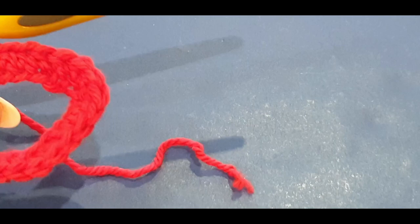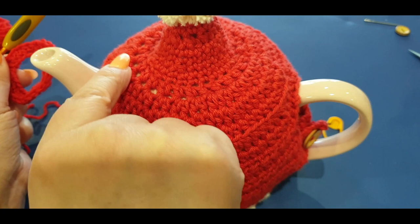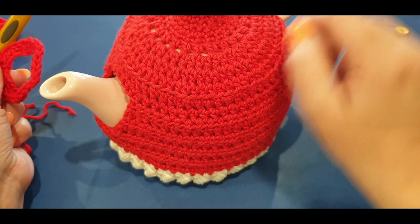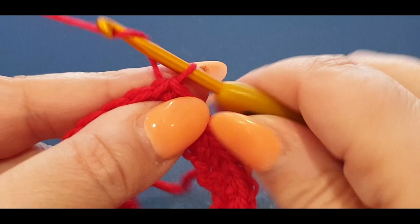For the slip stitch, no yarn overs - just pop your hook into that little stitch, take the stitch marker out, grab your yarn, pull it through and pull through to the loop on your hook. Now let me show you - this part here is where we're starting and we're working our way down until halfway, then working on one side, turning, working the other side, then joining underneath.